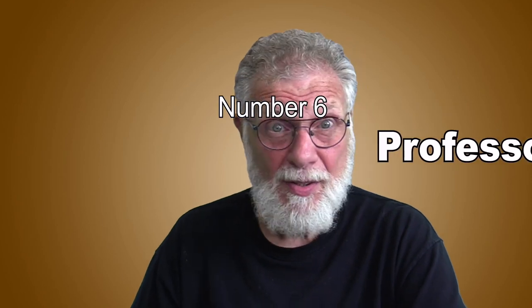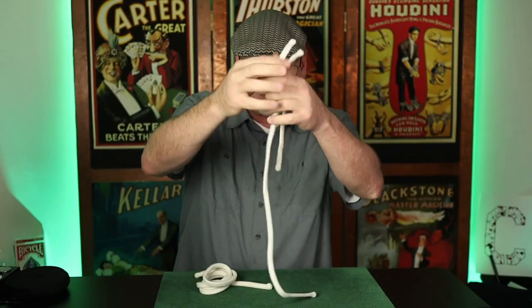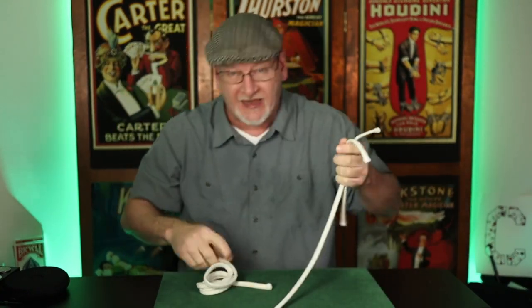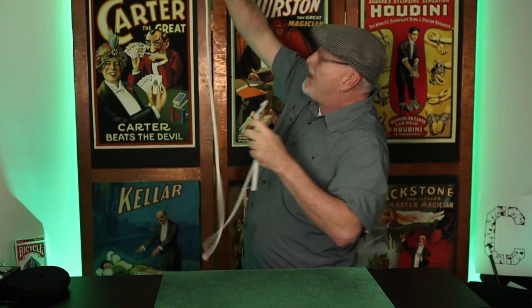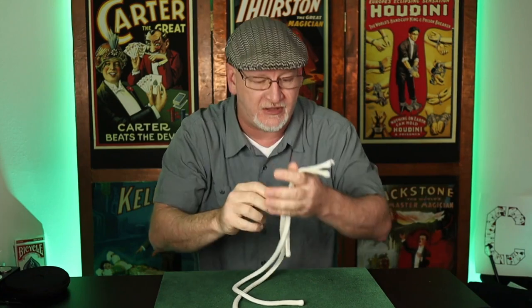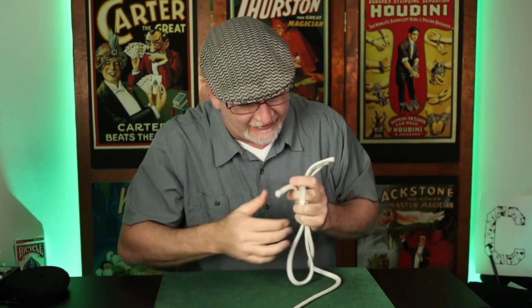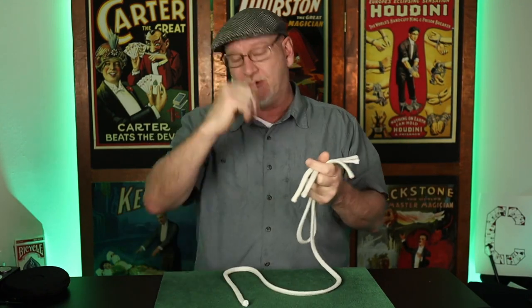Number six: the Professor's Nightmare. This is the first trick many of us learned. Here's a quick look at Doug Kahn doing it in one of his terrific YouTube tutorials. Small piece of rope, one that's a little bigger — and note, this is just rope, everything's examinable. This is the long piece, and with the three different sizes, we shall create an illusion of similarity.